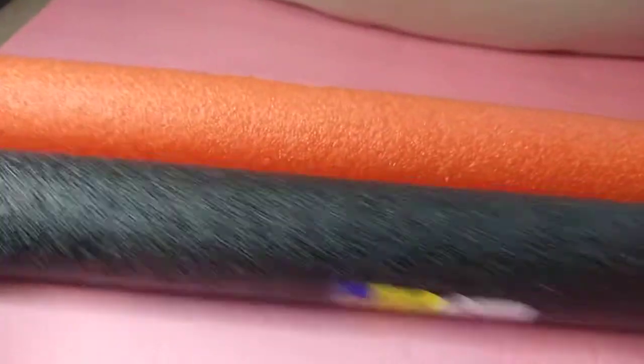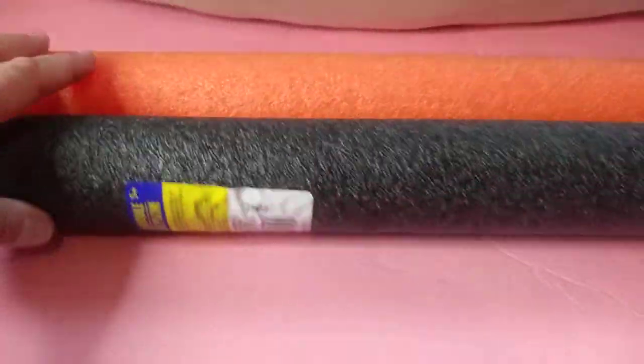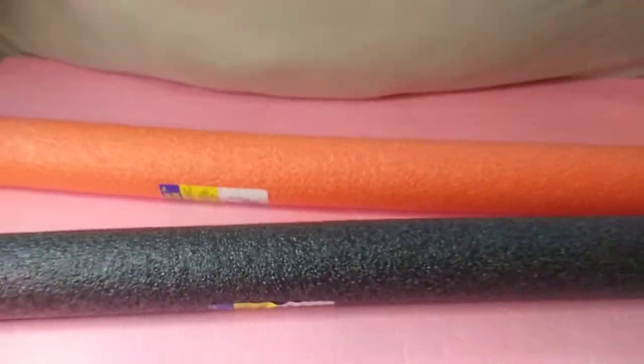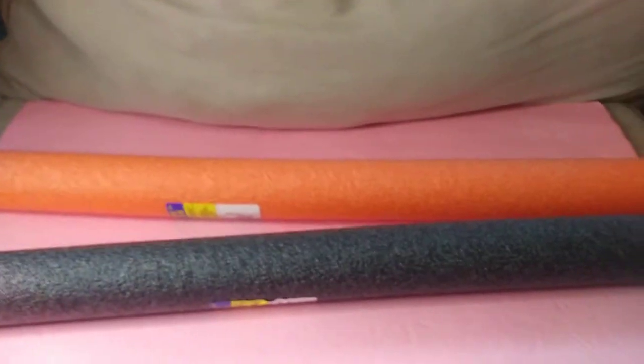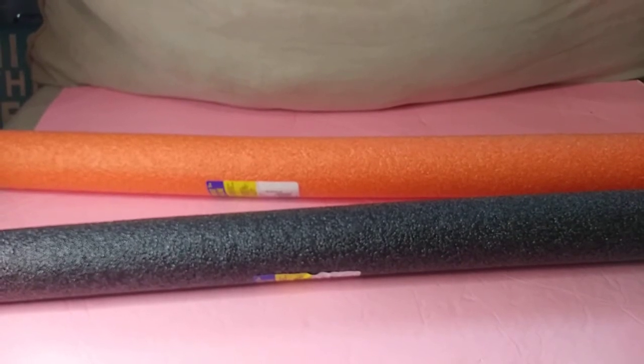And last but not least, how adorable are these pool noodles, these colors? I already have the purple one, and I grabbed the black and the orange. So I'm doing some DIY donuts with these. Thank you so much for watching, guys. I hope you're all having a great night, and I will see you in the next video. Bye now.